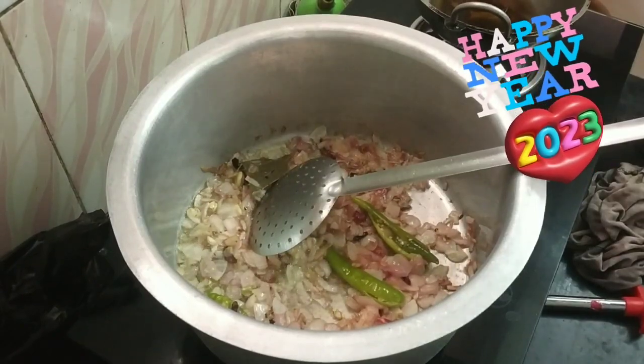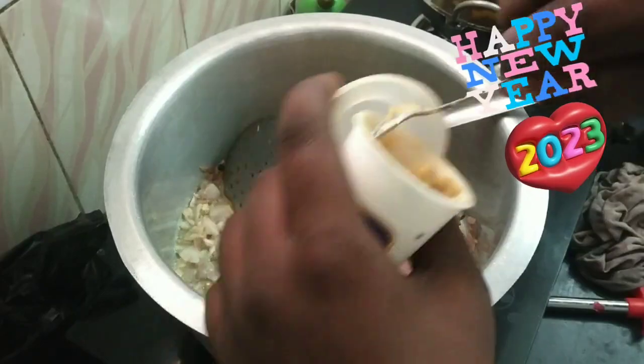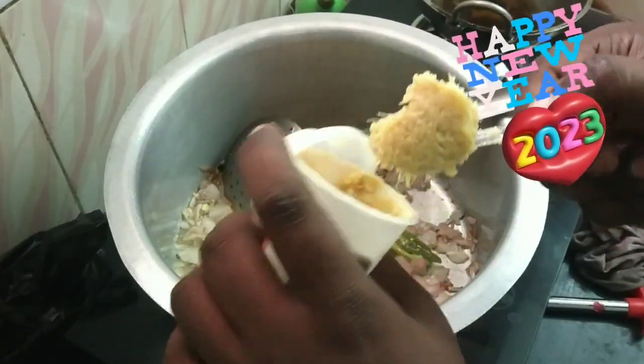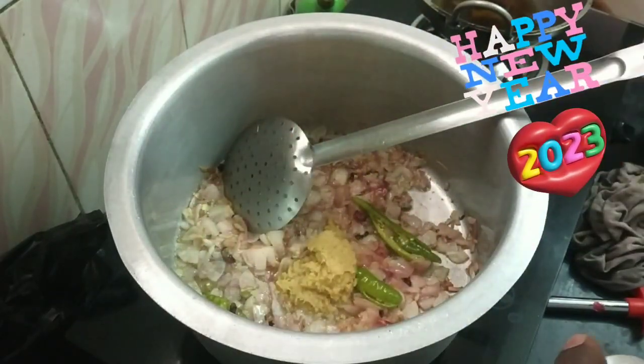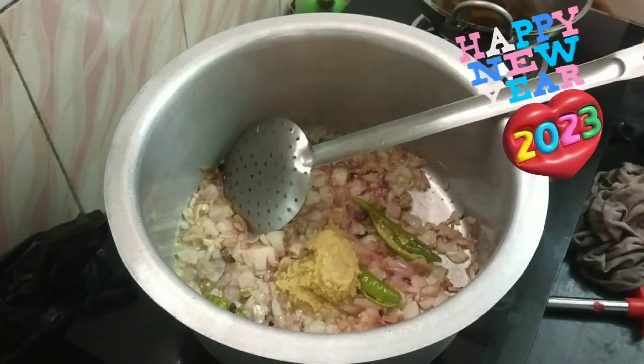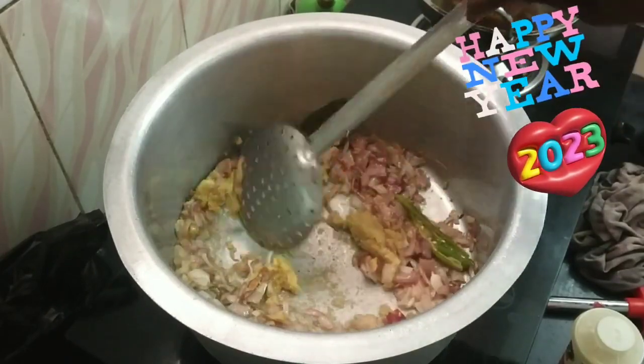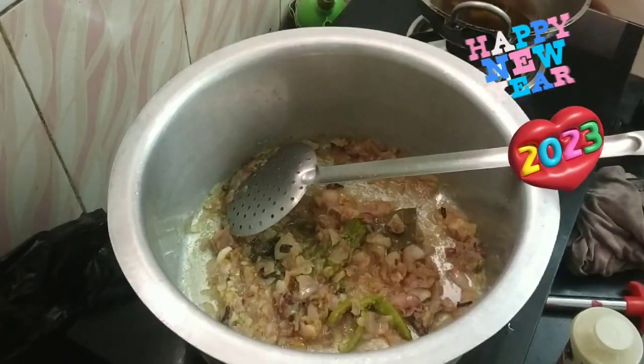In the shape of ginger and garlic paste, let's take 1 spoon. To add some ginger leaves.